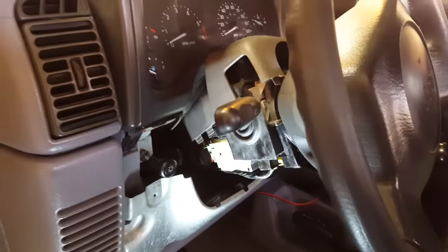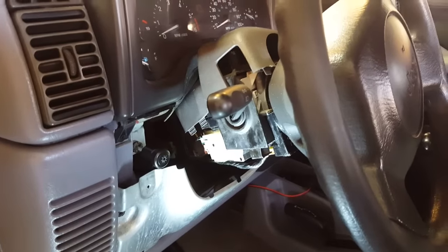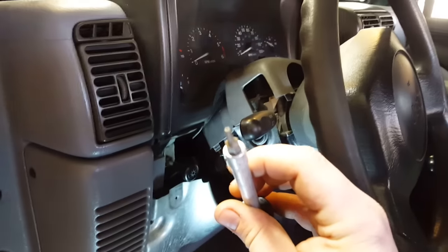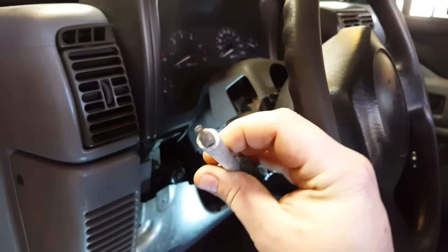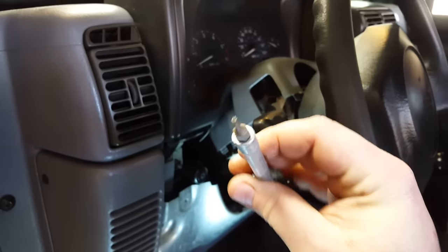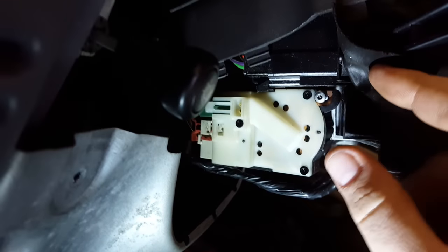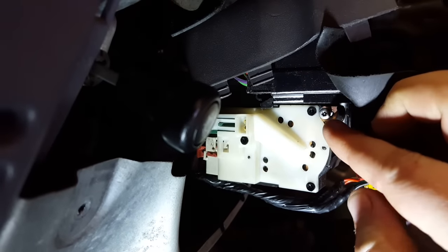The biggest thing to know whenever working on ignition stuff is it normally requires special bits. These are security torx. If you notice, it's kind of a small torx bit but it's got a hole in the middle of it, and that allows you to get out the screws right there, as you can see.